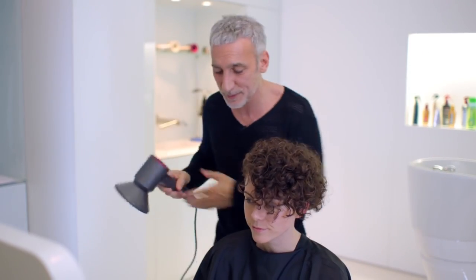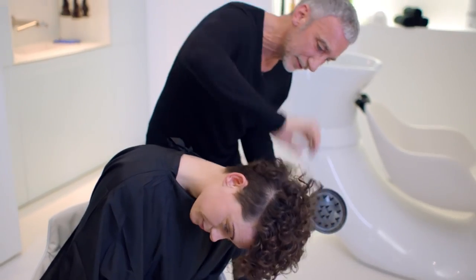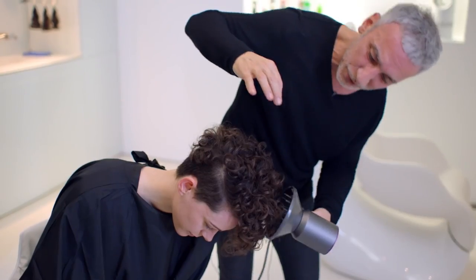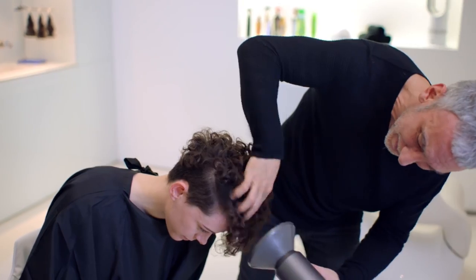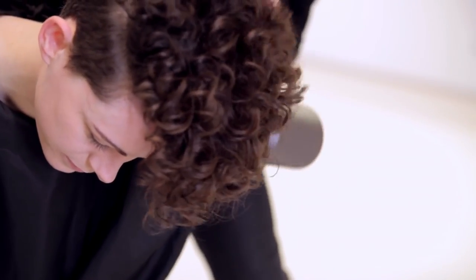Where I want to take you now is upside down — I want to take your head over. Because what I want to do now is loosen that curl a little bit more. If I was to comb this now, that would be the worst thing I could do. You don't want to disturb those curls too much; they're beautiful as they are. And the more I disturb them, the more frizzy they'll look.